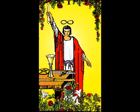Welcome to the Magician Tarot Meaning and Meditation video. In this video, I'm going to go through the meanings of the images found on the Magician Tarot card. Then I'm going to go into the keywords associated with it, and lastly we will do the Magician Tarot meditation exercise.